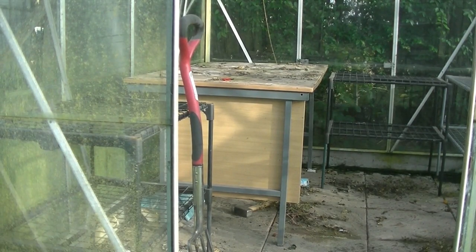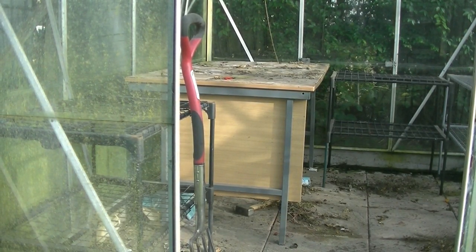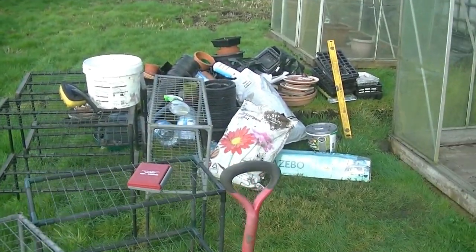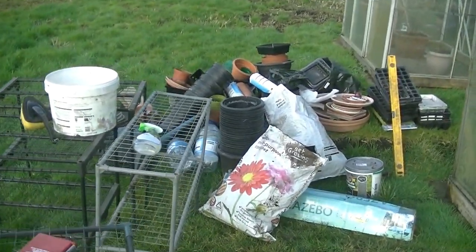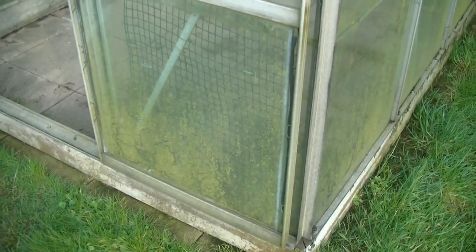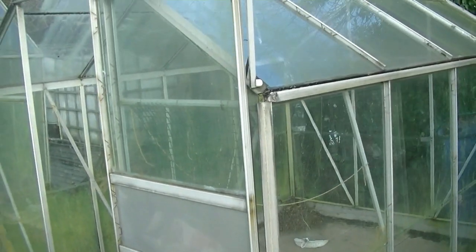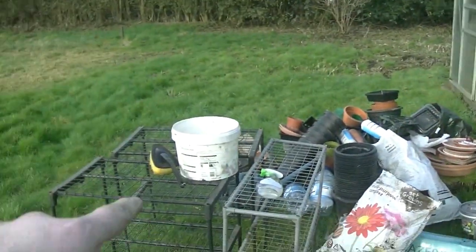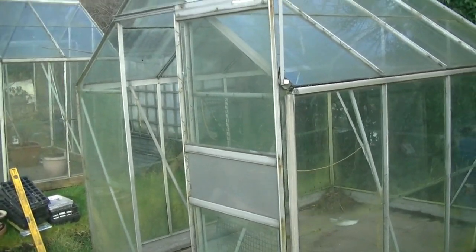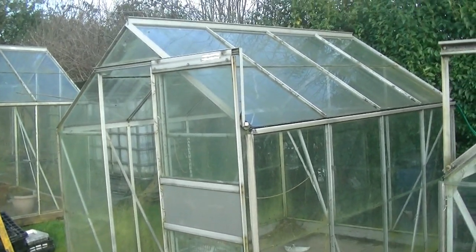I had a lot of stuff in my greenhouse but I didn't think it was that much, to be honest. I've got that big pile of stuff to sort through and also all this horrible green mess to get off the glass. So I'm getting back at it with my trusty sponge, a bucket of water, some cleaner, and I'm going to have that fun job of cleaning the greenhouse.